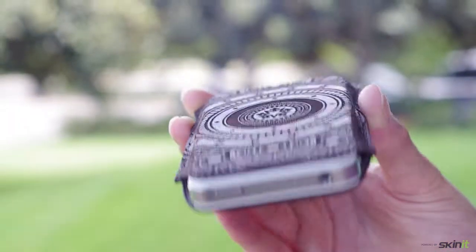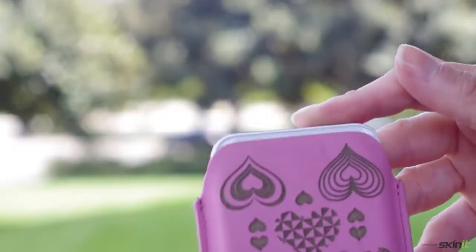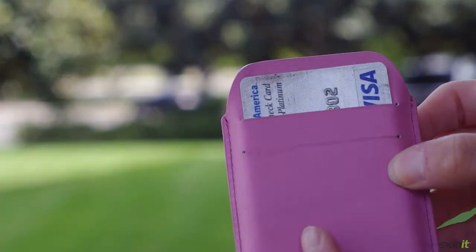And then on the back of the pouch, you can slip in your ID or your money or credit card and just really grab and go. So ladies, on the weekends when you're going out dancing, you slip your phone in, slip in your card and your ID and you're ready to go.